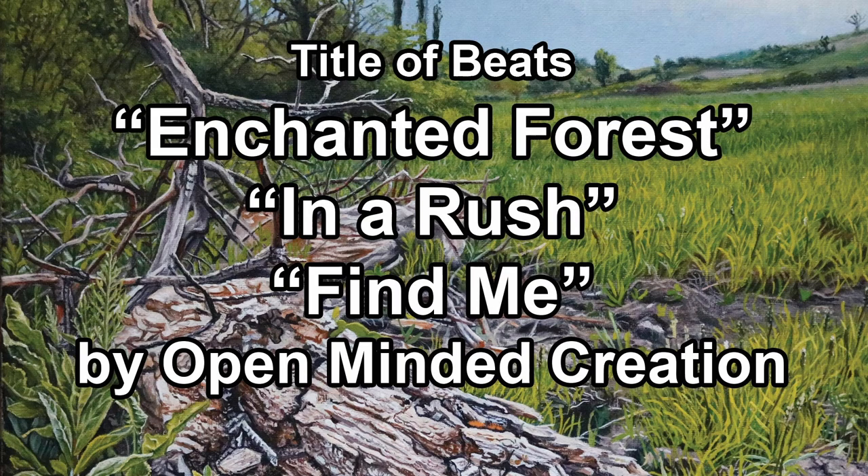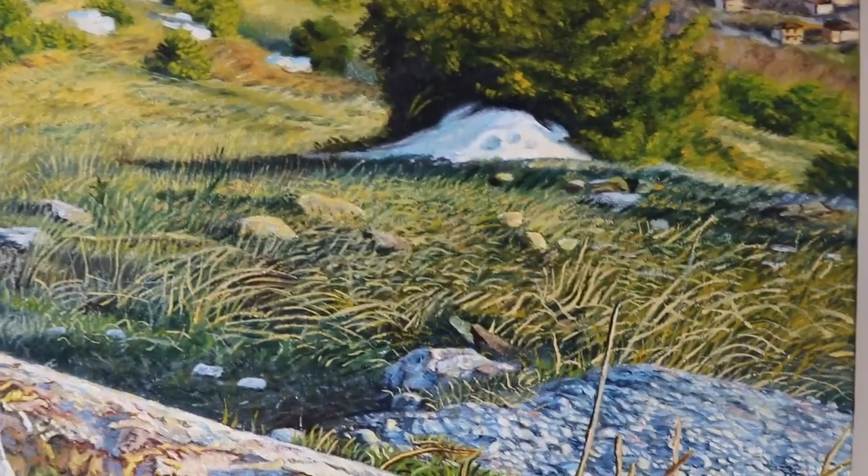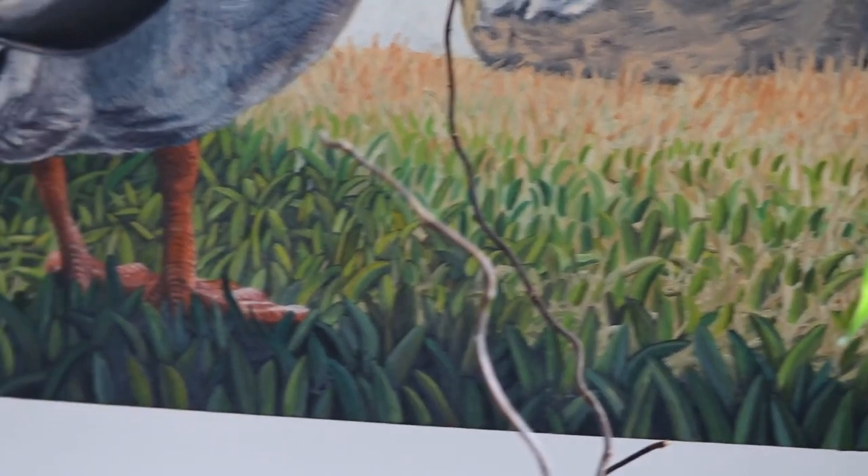What do you think is one of the most challenging things you could paint? Well, to me it used to be grass, and honestly I struggled for many years on how to paint it, and I had a lot of failed attempts. But the greatest failure you could ever make is not to try again, and today I am going to show you how to paint grass.